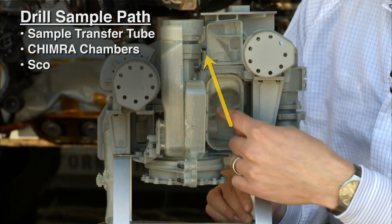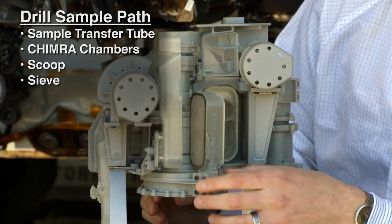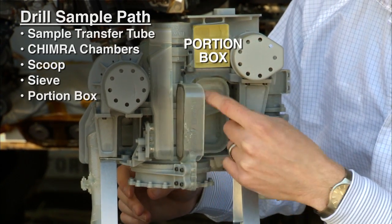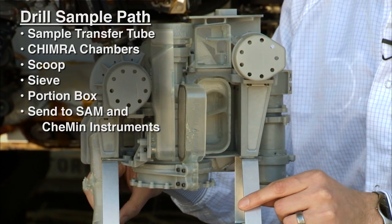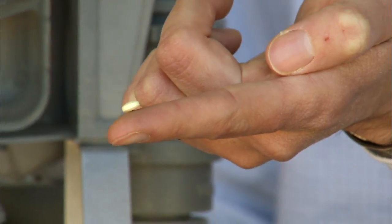Then we would send the sample up through the scoop to take a picture of it. Once we do that, we move the sample through the sieve and into the portion box to create a portion for the instruments inside the belly of Curiosity. Those portions are the size of a baby aspirin tablet.